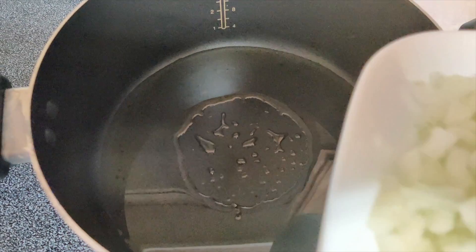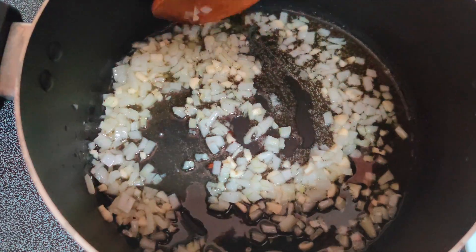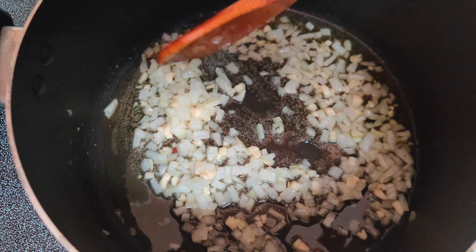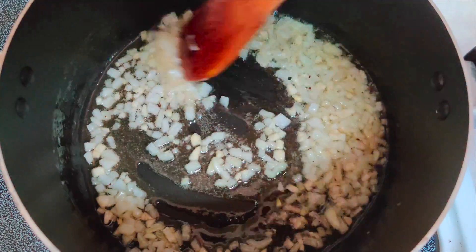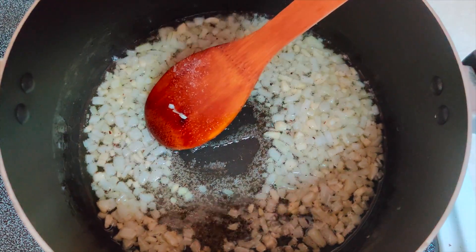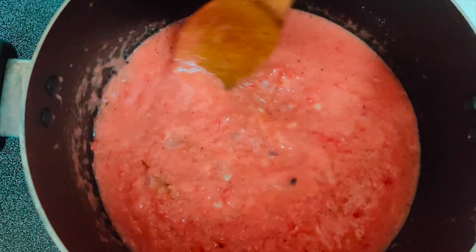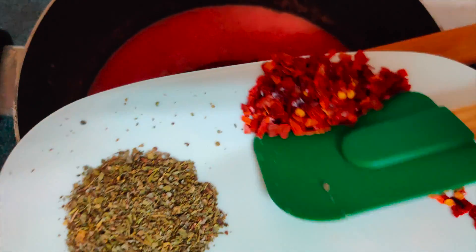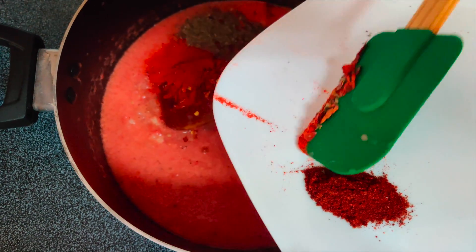Now I have put oil in the pan. We add the ingredients into the pan and then put them in the blender. After blending, we add the tomato puree. Now we add the spices. We need to cook it until the moisture is reduced.